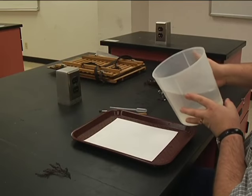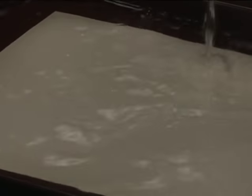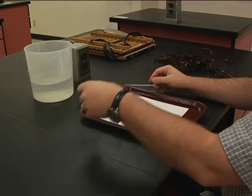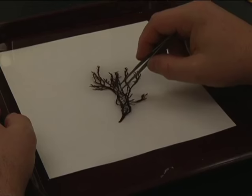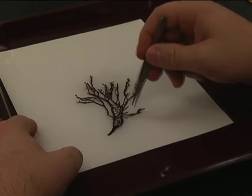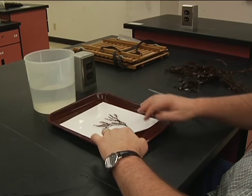Pour clean sea water into the pressing tray over a sheet of herbarium paper. Place your specimen on the wet paper and use forceps to arrange the stipes and blades to create a pleasing composition. If your algae is filamentous, use a paintbrush to gently position the blades. If necessary, trim the specimen of crowding blades to better show the natural branching pattern of the algae.